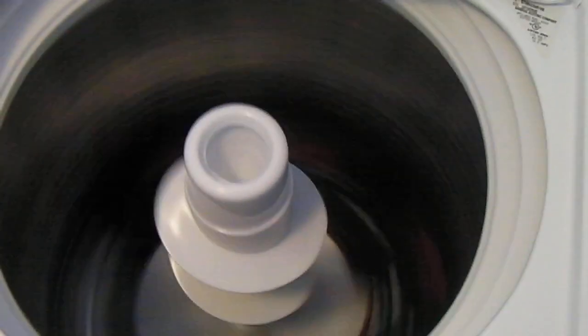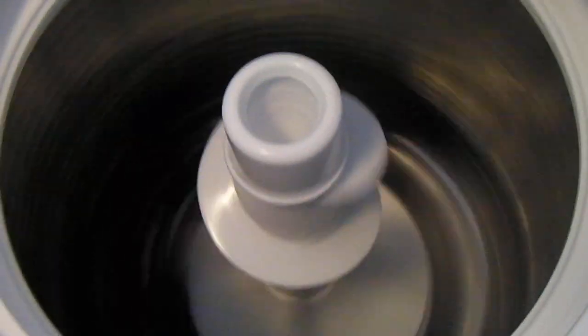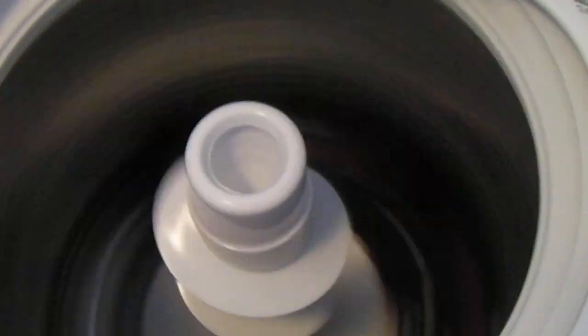There's a lot of videos on YouTube of people doing laundry. Seeing how we just got a nice new washing machine, why not show how well it works?